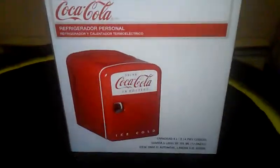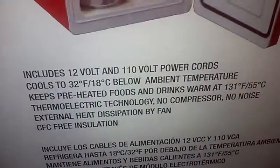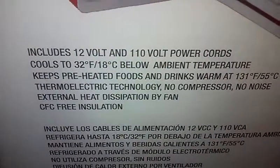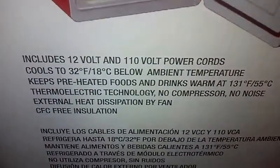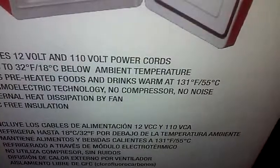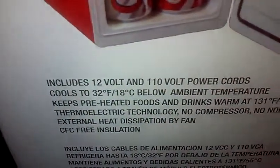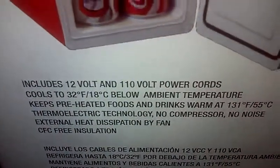I got it here, it was like 30 bucks. It includes 12-volt and 110-volt power cords, cools to 32 degrees Fahrenheit and 18 degrees Celsius. It also keeps preheated foods and drinks warm at 131 degrees Fahrenheit and 55 degrees Celsius. It uses thermonic technology — no compression, no noise.